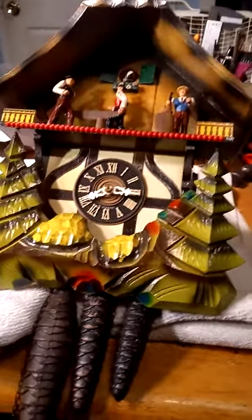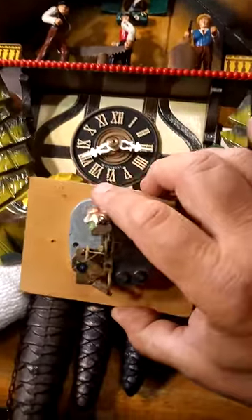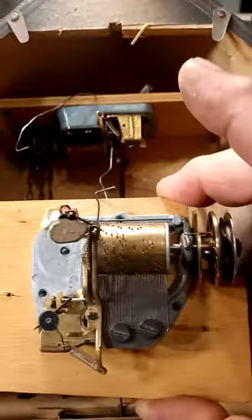This wood chopper cuckoo clock has the same type of music box as a cuckoo clock with the little man, except it doesn't have the little man on it. This cuckoo clock doesn't have the bellows in it, so it's going to be easier to show you what happens when it's activated. As you can see, it's got the exact same type of music box, just without the little man.